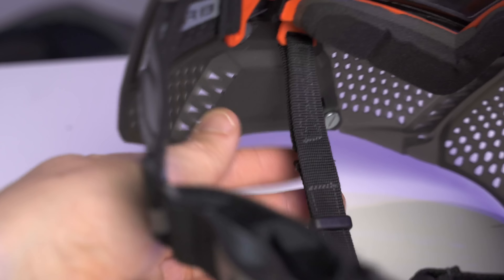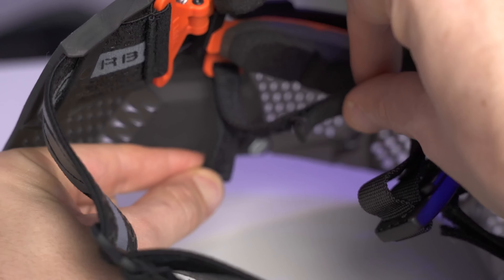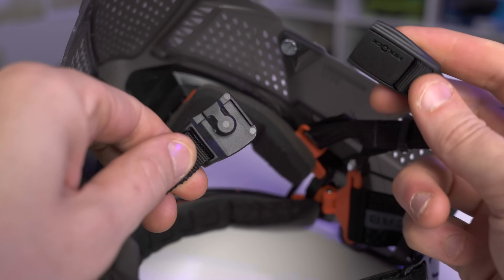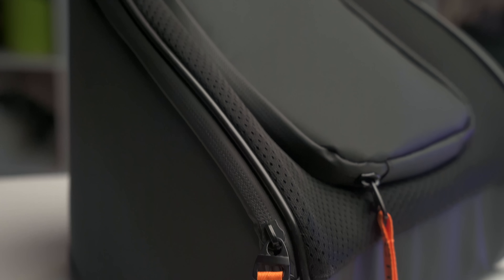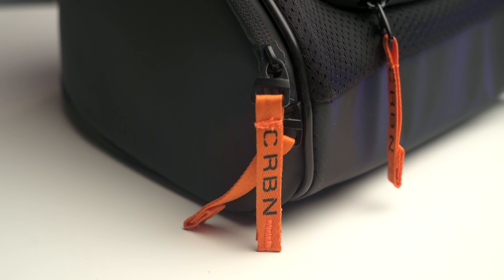Trying it on, the ventilation is wonderful. The thing is covered in holes and all those holes definitely help. There are these cool channel sections on the side, but they're kind of faced backwards so if you get shot in the front the paint won't go directly in, but it keeps those sides really open. There's great ventilation around the ears and you can see there are tons of holes even on the sides.